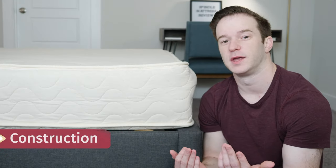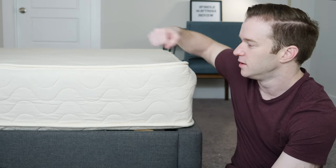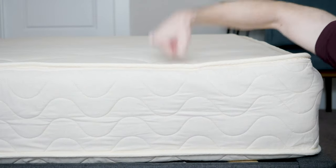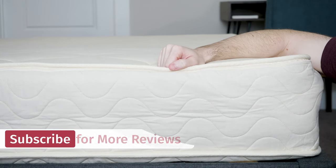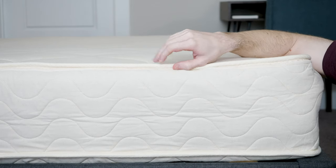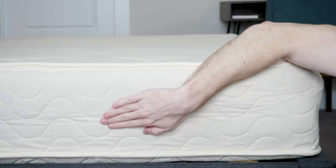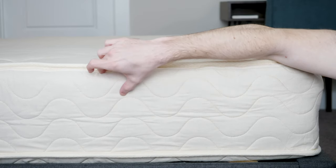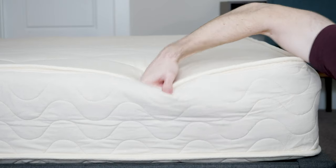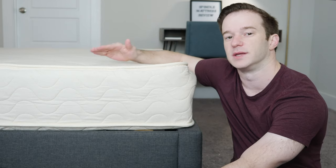Let's talk about the construction of the Spindle mattress. We've got the medium setting here. We have nine inches in total — three layers of all-natural Dunlop-processed latex. Natural latex is going to be very bouncy; you can see that it's immediately responsive. It's also going to be more durable, way more durable than other foam alternatives. It's also going to be pretty breathable — I would not worry about sleeping hot with this type of mattress. The pressure relief is going to be pretty good, and it's a very supportive mattress overall.